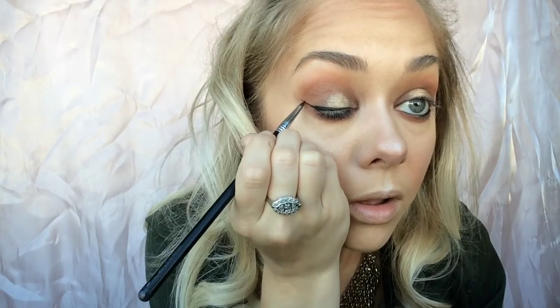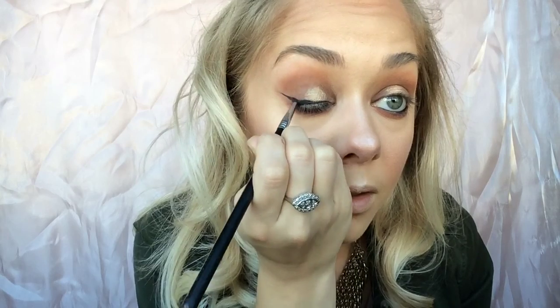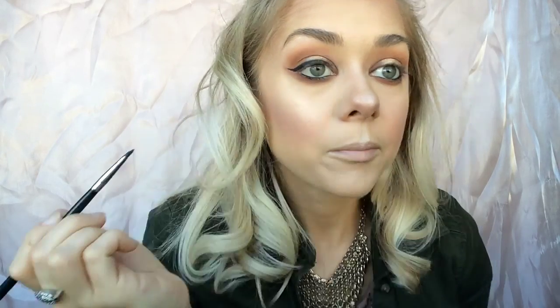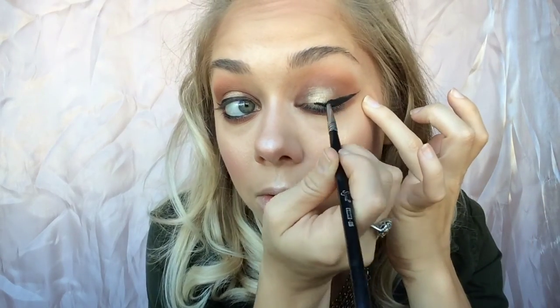Now we're going in with the Maybelline Eye Studio gel liner in Blackest Black using my favorite winged liner brush, the Sigma E05. I'm making a nice sharp thick winged liner. One side always ends up a little thicker, but I'll match both sides — if they're not matching I'll just manipulate it a bit, and you can always clean up your lines. I like to add the base first, then make it thicker as I go. Now we're using Tempera, which is a white creamy matte shade, to highlight the brow bone. I did my eyebrows off-camera.